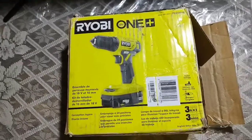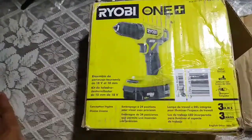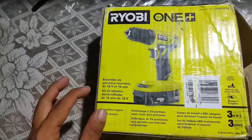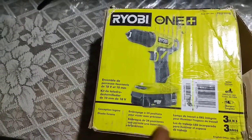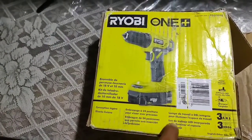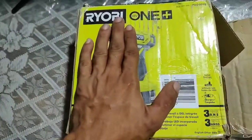Hey, welcome back to my channel. Today we're gonna unbox this 18-volt Ryobi drill driver. I got this because I'm gonna use it in conjunction with my drill — we're gonna do a lot of projects around the house and we don't want to be switching between drill bits and driver tips. That's why we got the drill driver.